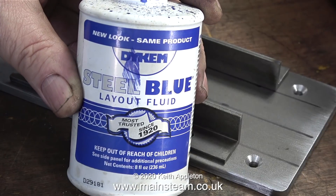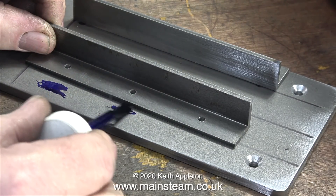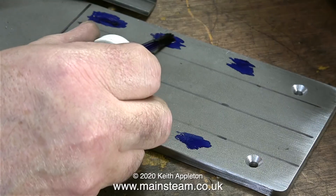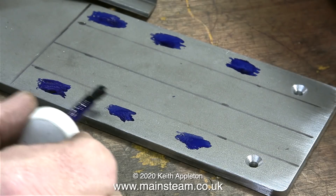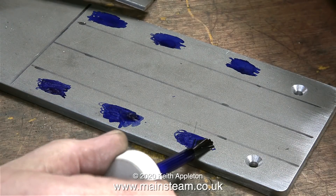The next part of the job involves using some marking out blue on the bed plate. I'm only using the marking out fluid under the position of where the holes are going to be, and I did this at both sides of the bed plate. I think this stuff is alcohol based because the solvent evaporates very quickly and it smells very nice too.